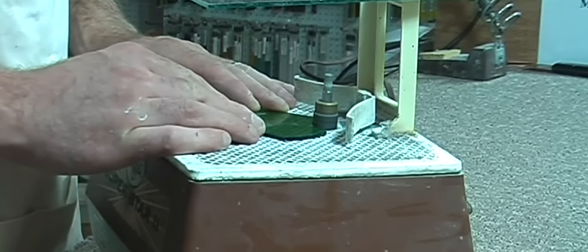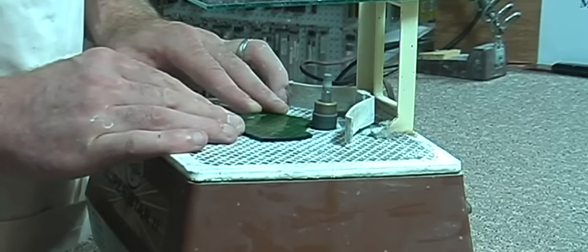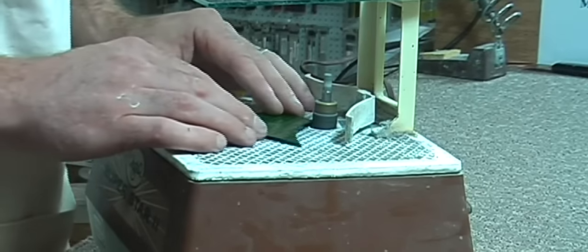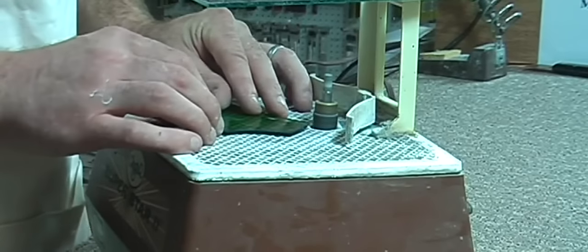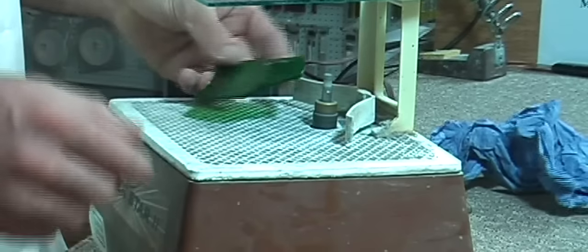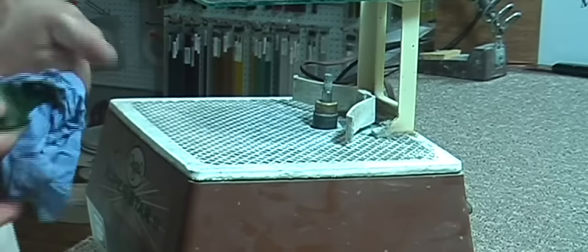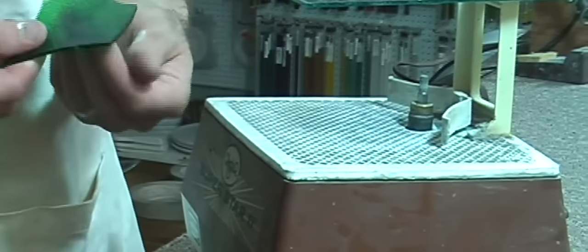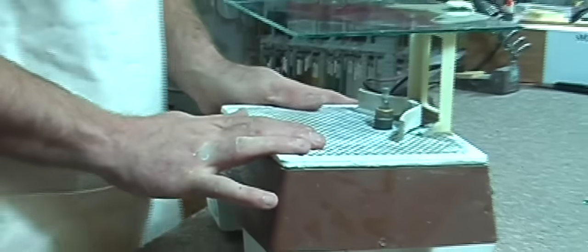We don't need a lot of pressure — just let the head do the work. We don't need to go all the way around, just taking off all the high points, ensuring a nice tight fit between our pieces of glass. Just a piece of cloth to wipe the edges off. No sharp edges now, all smoothed down. Perfect — it's not an essential tool but it's a very handy tool.